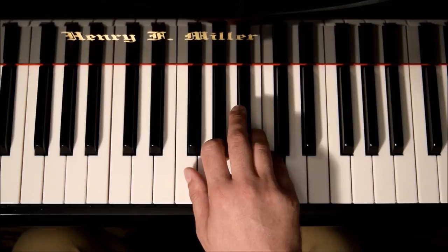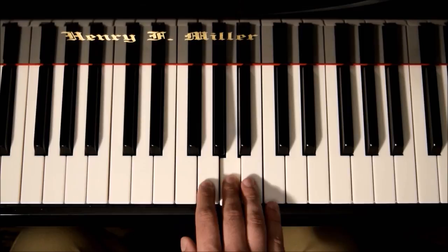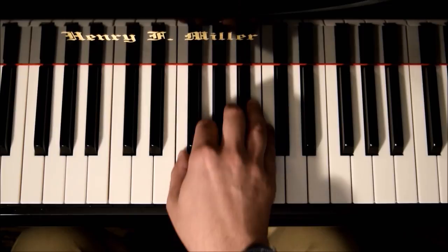So going through the scale, the pattern is: in, then out, out, in, in, out, out, in, in, in, out, in, in, in. Each finger's position — in or out — is determined by its length relative to the keys.